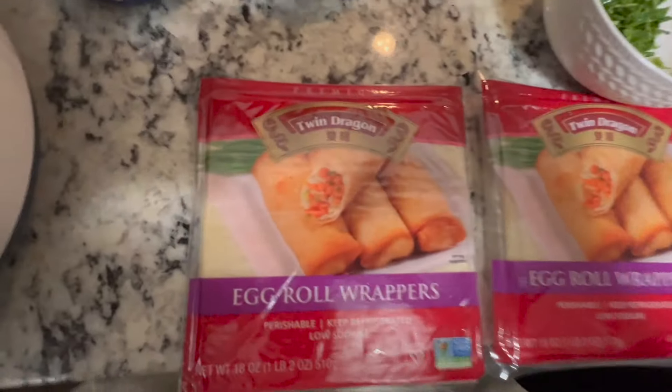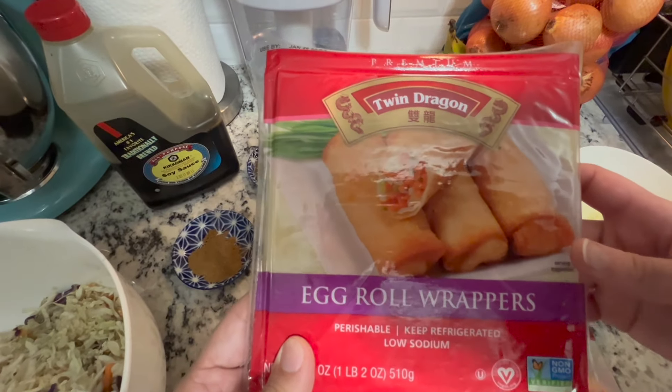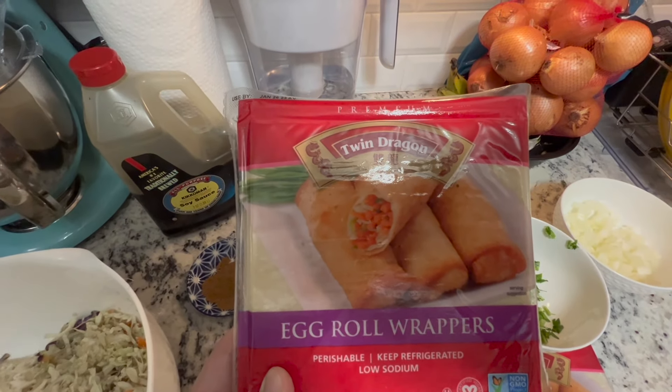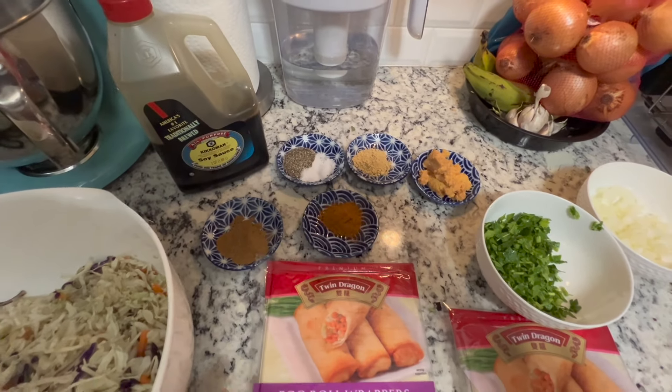And we have these egg roll wrappers. I usually like the Soya brand. This is the first time using this one, so I guess we'll see. Twin Dragon! We bought this at Stop and Shop. It was about two for three — really, really good deal.